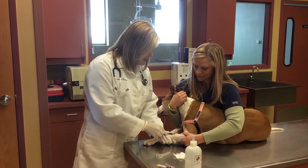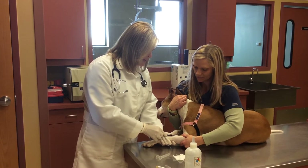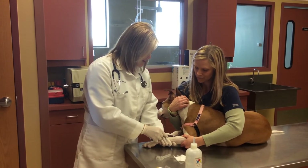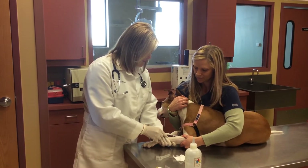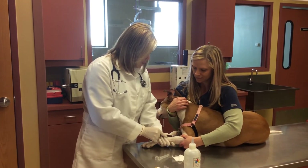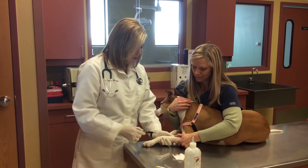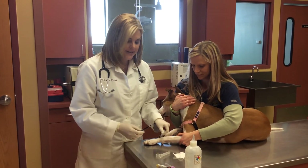We draw back the amount we need, and today Stella will have a full blood panel and a heartworm test done, so we're going to take three milliliters of blood from her. When we are done, I will remove the needle, and Mandy will put her finger over that hole to make sure Stella doesn't bleed.